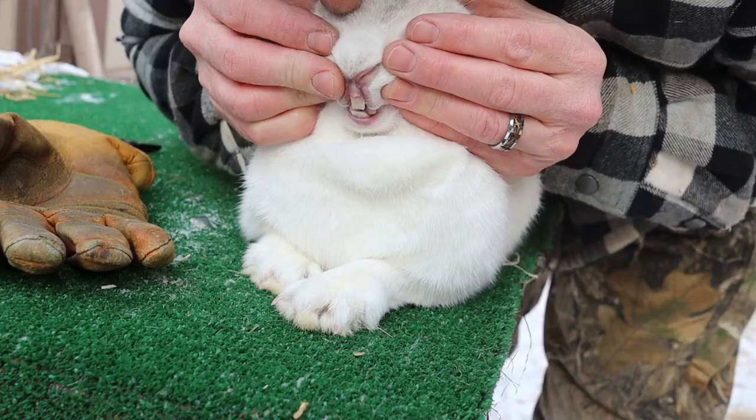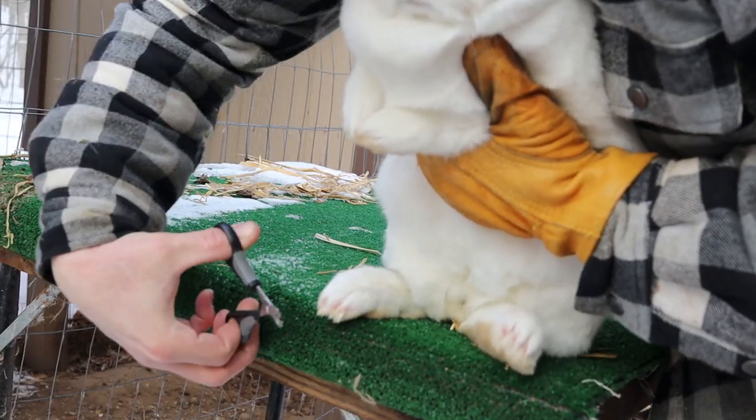Hi everybody, Bobby from the Rabbitry Center. Today we're going to go over rabbit ears, teeth, fur, and feet. We'll talk about vent color and what a receptive doe looks like. We'll even clip a rabbit's nails, and if you stay with us to the end, we'll share a few winter breeding tips and things that make our life a lot easier.